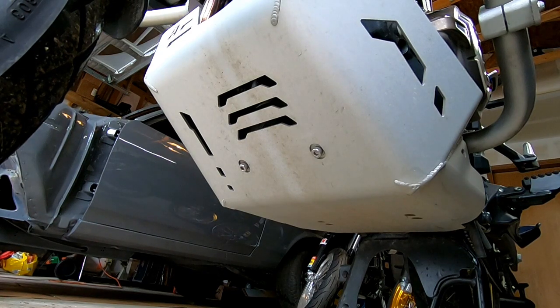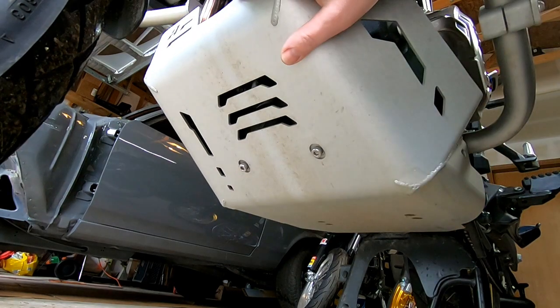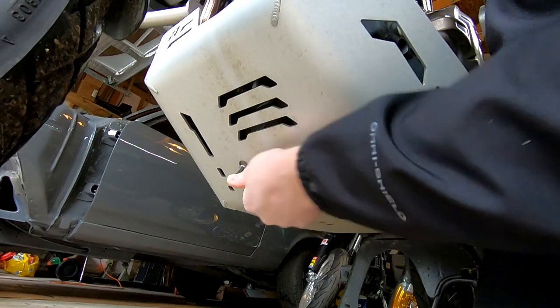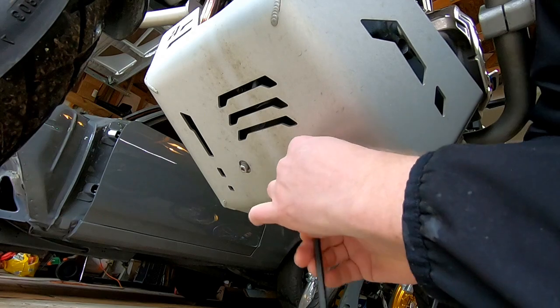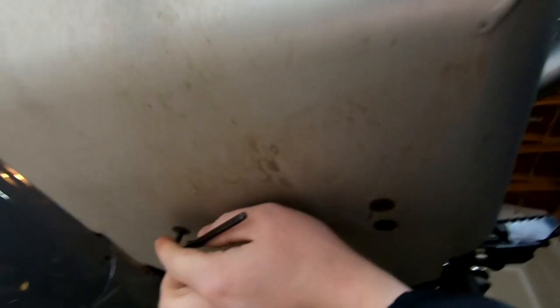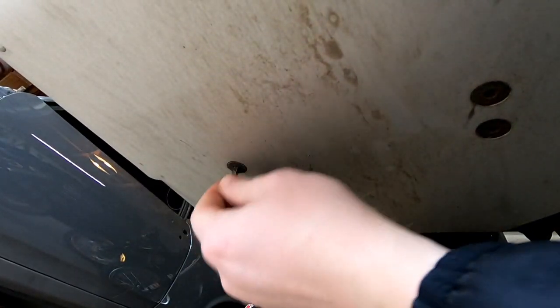First thing you want to do is remove the screws in the front of the skid plate. This is an Alt-Rider skid plate so it's only got two up here and four down here. That sucker was on there pretty good.